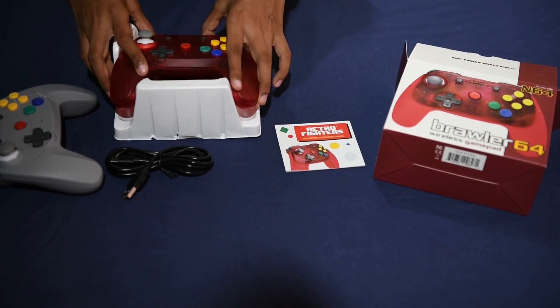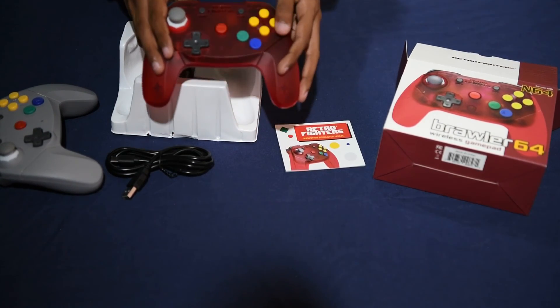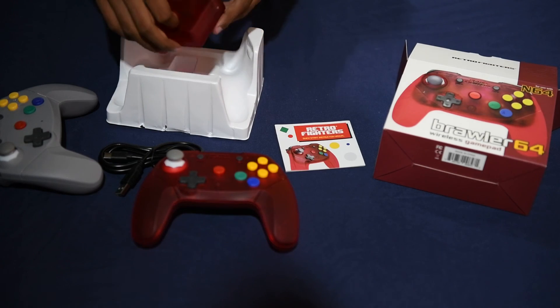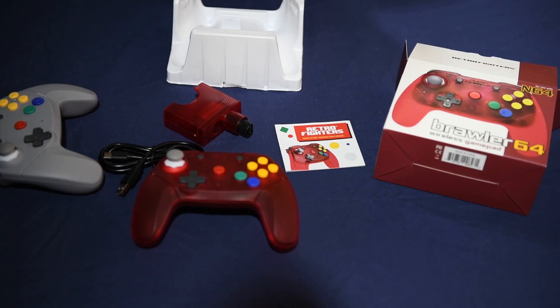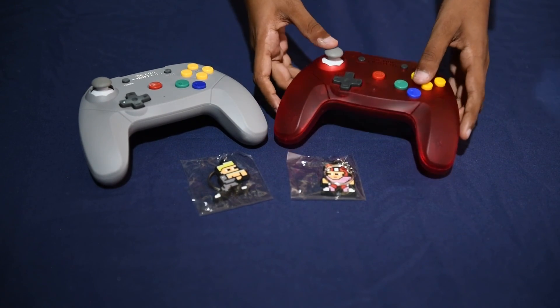We have the gray one to the left — that one's more of a solid gray color. This one is more of a see-through, translucent type of red, but it still looks great. We're not normally fans of see-through controllers, and I know many of you enjoy them, but this one's not that bad. Even those who don't normally like them — just like us — you will get used to it. It actually looks solid; definitely love it.